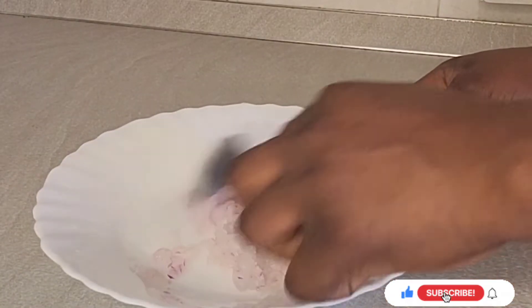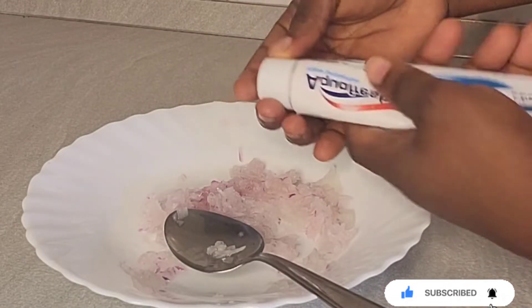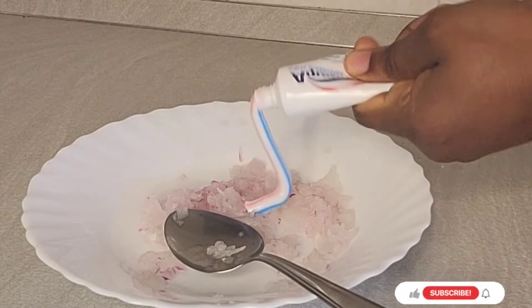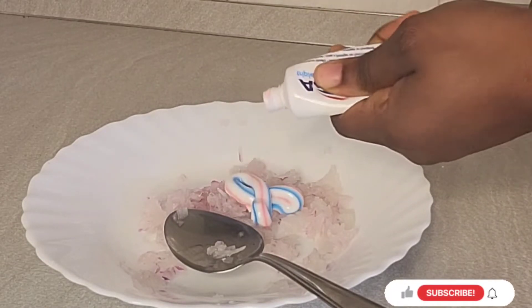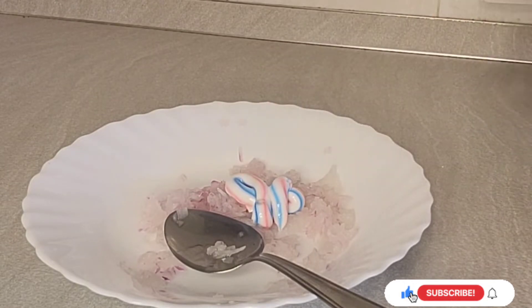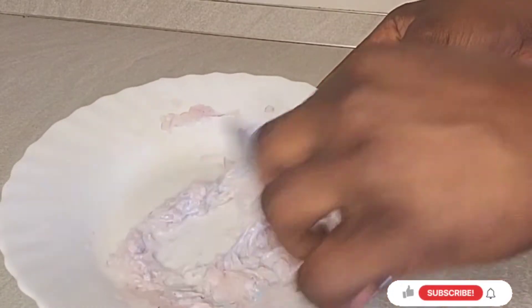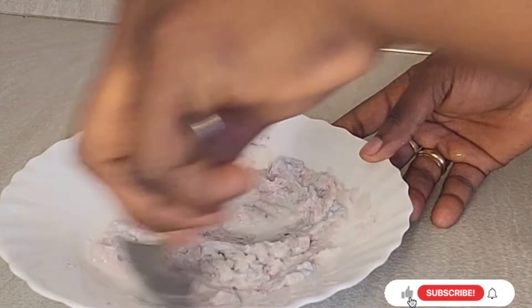I'm done grating guys. The next ingredient to add is toothpaste and matte clay. This is what I'm using and this is so amazing. If you want to gain bigger hips and a bigger butt, this will help you, and very fast guys. This is an old remedy you can use to enlarge your hips and butt.